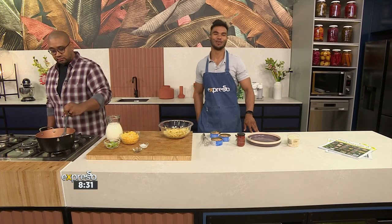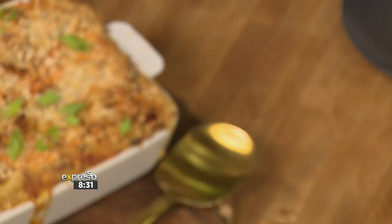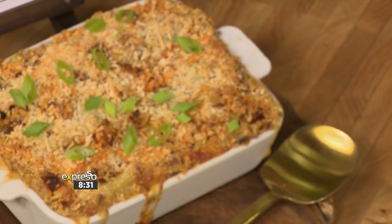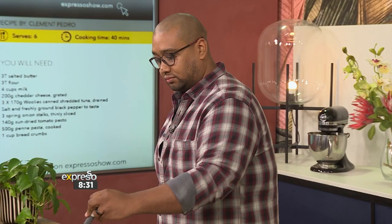All this food talk is definitely making me hungry, so it's time to whip up something in the kitchen. Get ready — it's Chef Clem's luxurious creamy tuna bake. This tasty recipe pairs tuna and penne pasta with a decadent malty cheese sauce, and for that extra pizzazz, Chef Clem has added a swirl of sun-dried tomato pesto. Nice stuff, Chef Clem!